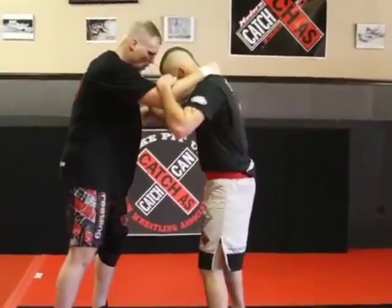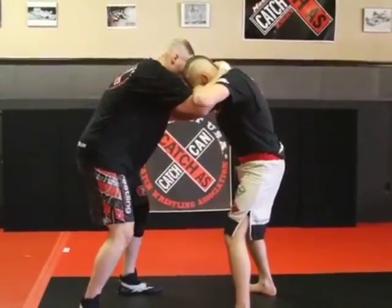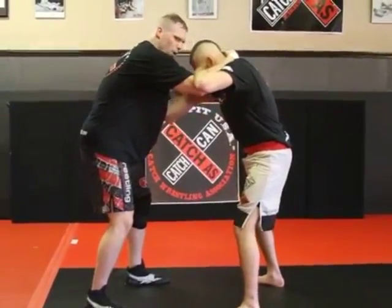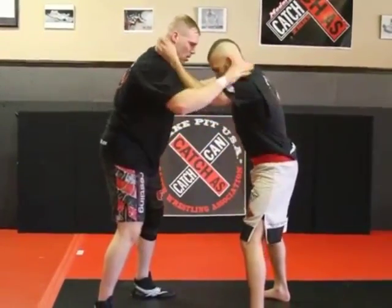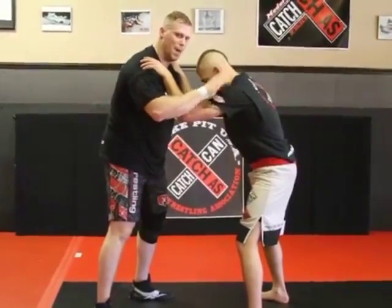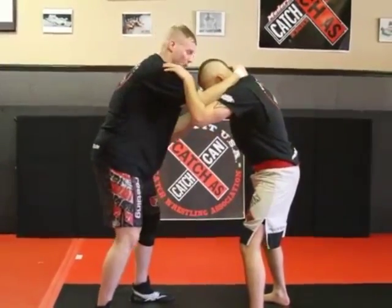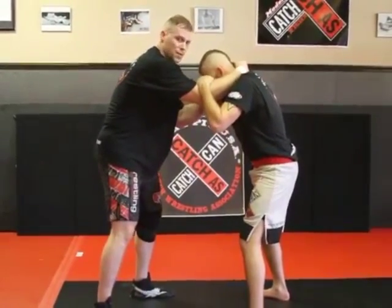Starting out, again, collar and elbow. We're just keeping it simple, working from a typical tie that you spend a lot of time in. I'm going to inside tie again — always working inside tie. If I'm inside, I'm controlling. I don't want him here on me controlling. I've got to have my ties to make sure I'm controlling this, meaning I'm controlling the tie with an inside tie, working control from the tie from the very beginning.